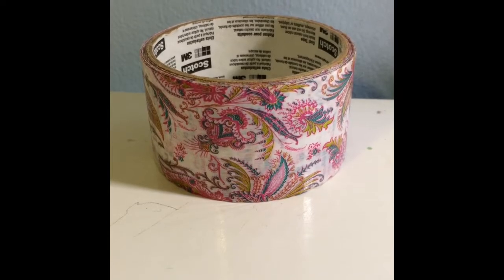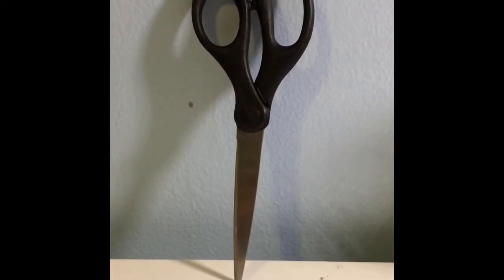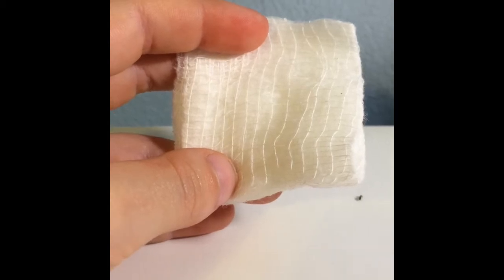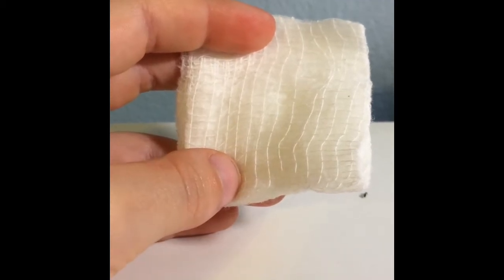First, what you're going to be needing is duct tape — any design will work. Secondly, you're going to be needing scissors to cut your duct tape. Lastly, you're going to be needing some medical tissues, paper towel, or any kind of cloth that will work.